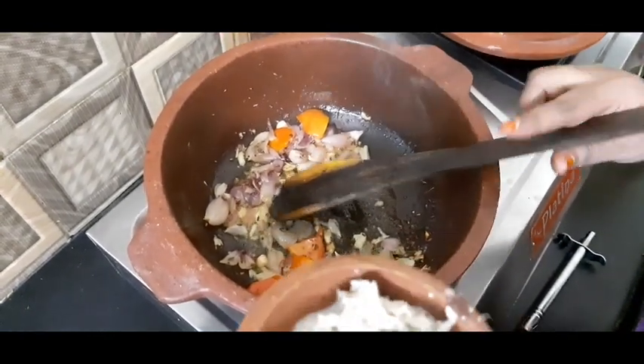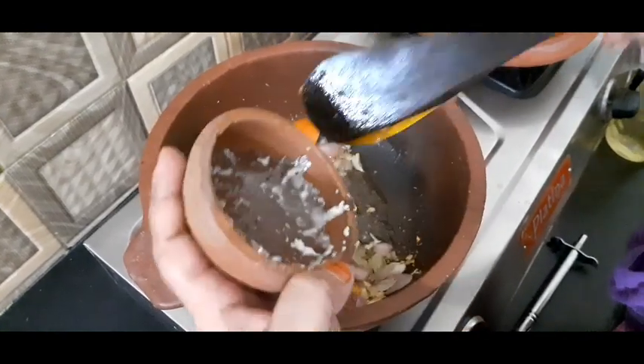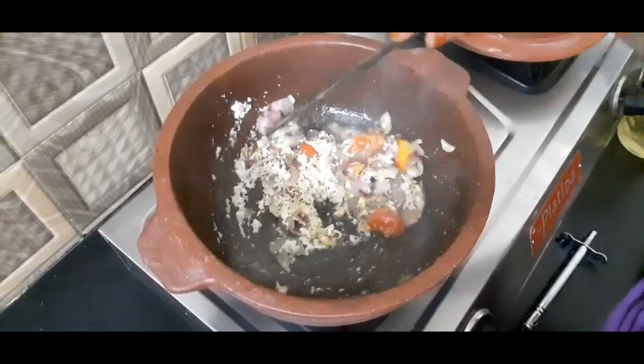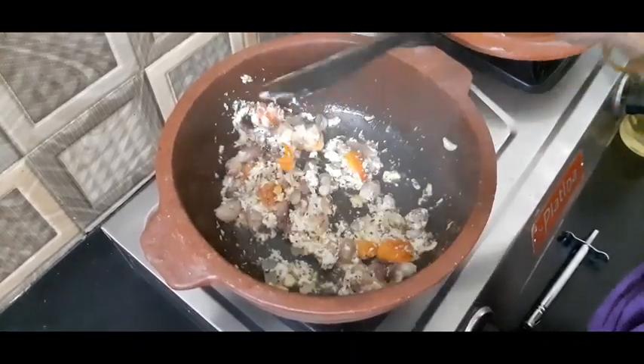Now the dough is ready. Add the dough to the dough. Next, add the dough. Now the dough will be ready.